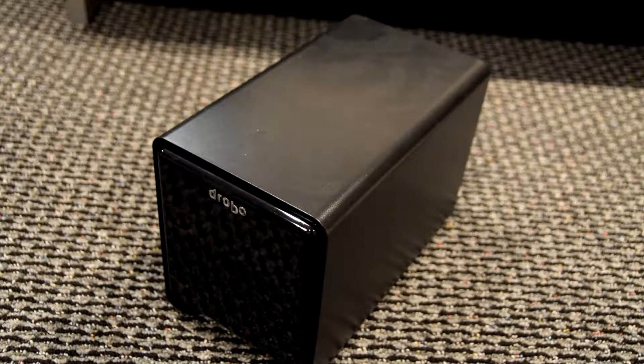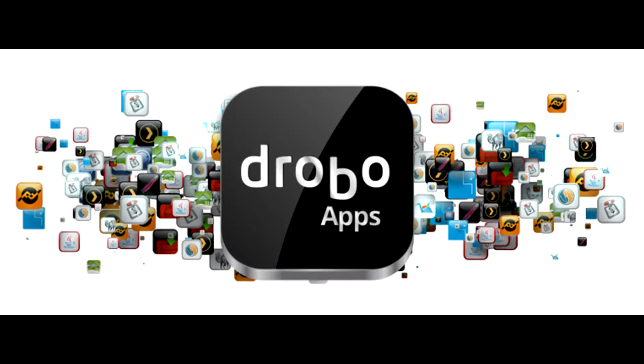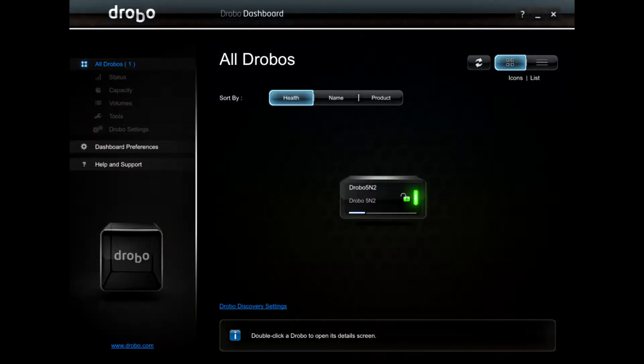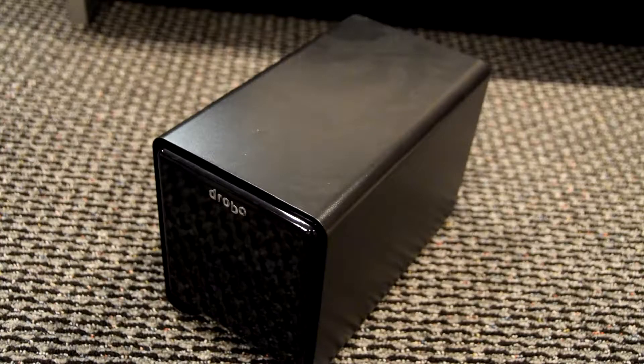When you download the software — called the Drobo Dashboard — you can control everything: add users and administrators, set read/write permissions, and manage the array. There's also a section called DroboApps, which is kind of like applications you can run on it. I haven't explored that yet; I'm just using this as a storage array with some users set up.